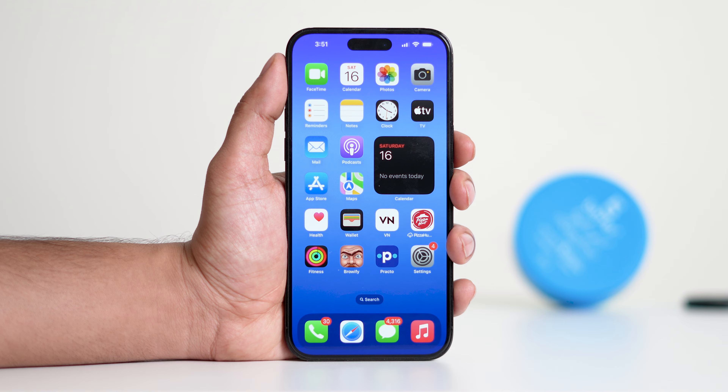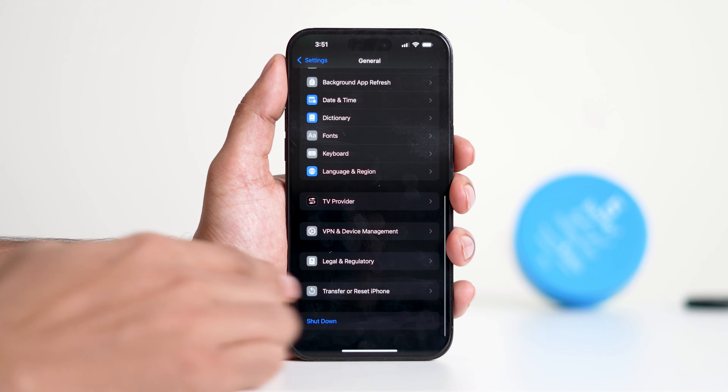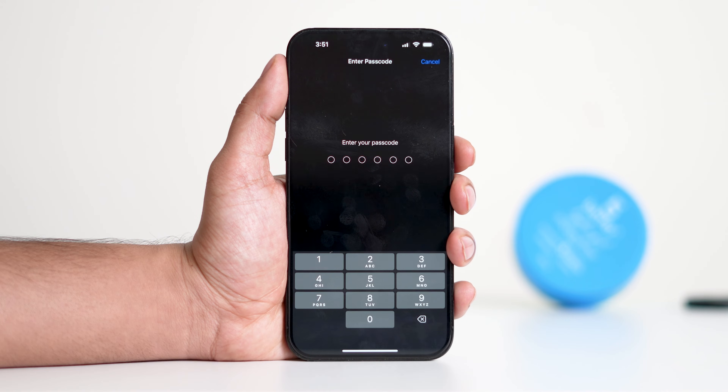If the force restart doesn't solve the problem, you can try resetting all settings on your iPhone. Don't worry, this won't delete any of your data or apps — it will simply reset your settings to their default state. To reset all settings, open Settings and navigate to General, then scroll down and tap Transfer or Reset iPhone. Tap Reset, then choose Reset All Settings. This might help clear up the dimmed lock screen issue if a force restart alone didn't do the trick.